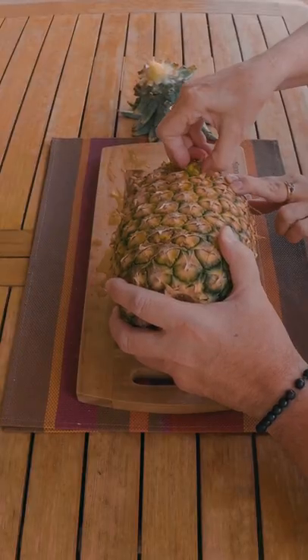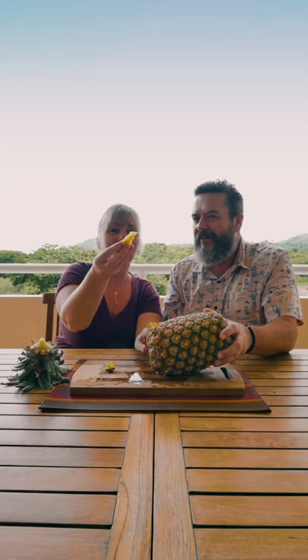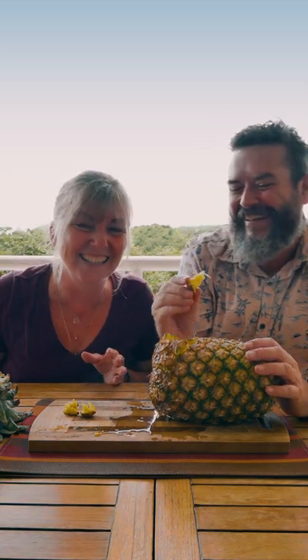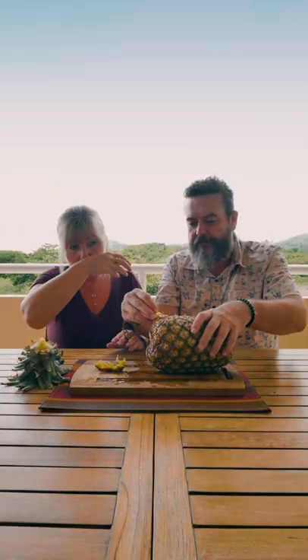That's amazing. It's magic. Ta-da. That's how you're supposed to do it. Totally working great. It's magic. It's a cool trick. And that's how you eat a pineapple.